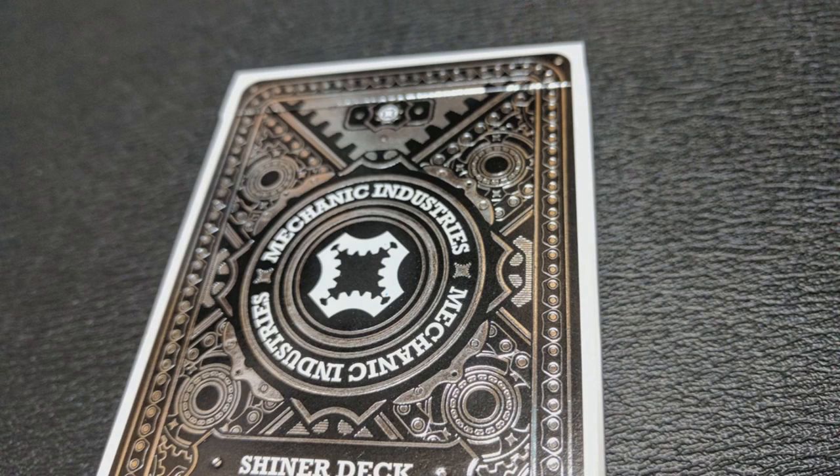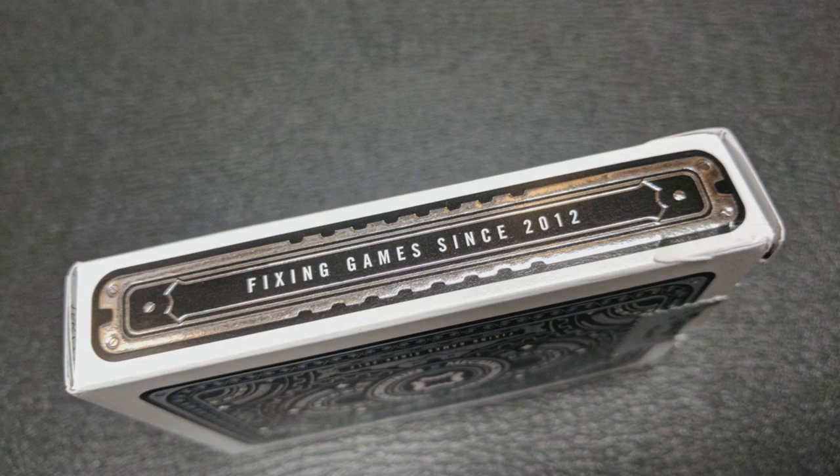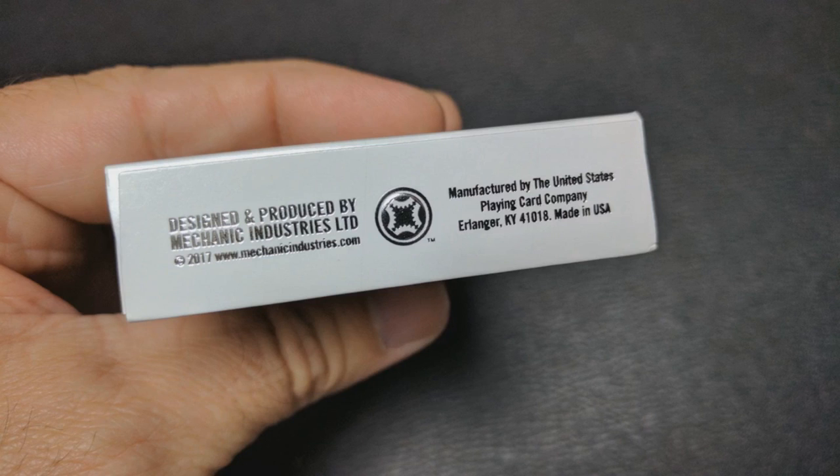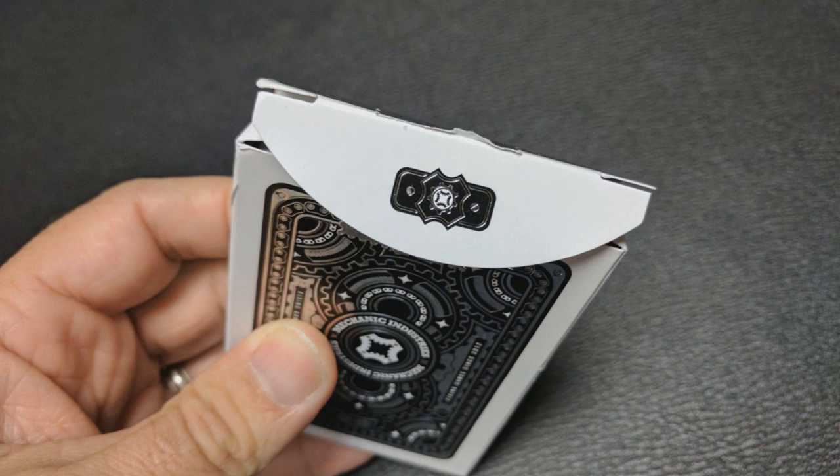It says Mechanic Industries across the front around a circle. It's a Shiner deck and metallic plated. One side of the tuck case has their website, MechanicIndustries.com, and the other side says 'fixing games since 2012.' The bottom has some ad copy, and the top says Mechanic Industries. There's a custom tuck seal, and the tuck flap has a little bit of cool ornamentation.